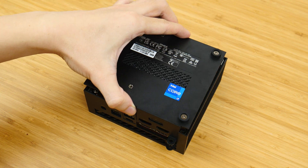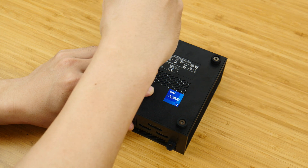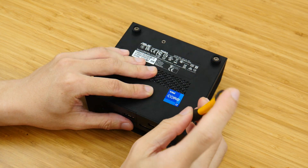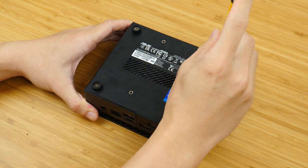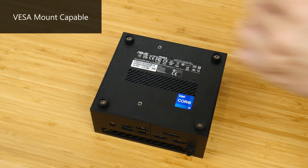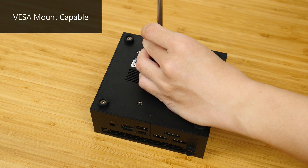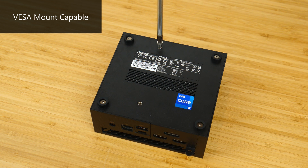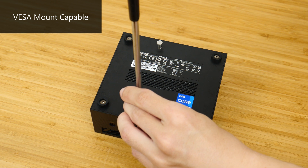With that, time to reattach the base plate to get a finished product that is ready for a Windows installation. As mentioned earlier on in the video, the PN64 can be mounted on the back of your monitor, provided that your monitor has VESA mounts on the rear. To do so, you'll first need to install these two screws that come included with the packaging.